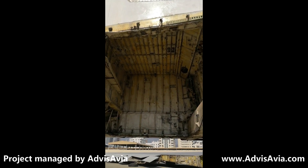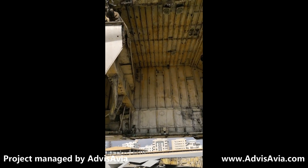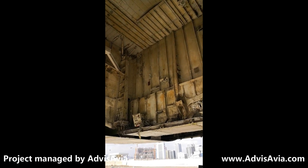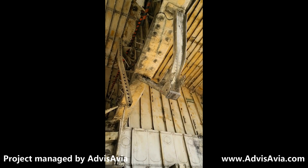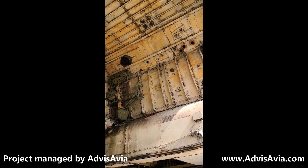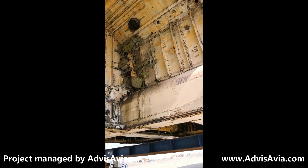This is where the landing gear used to go and where the wheels tucked up into when they were retracted. These are the places we're going to use to attach foundation points, which are going to attach the aircraft to the seabed floor.